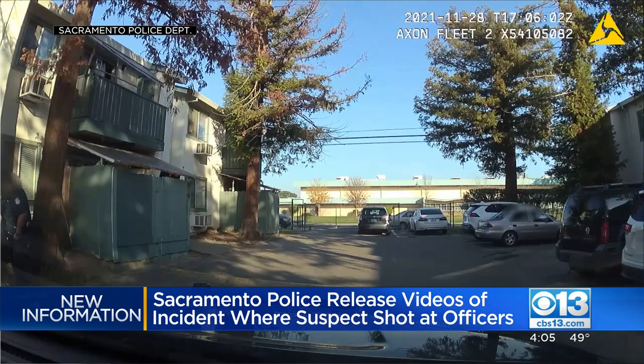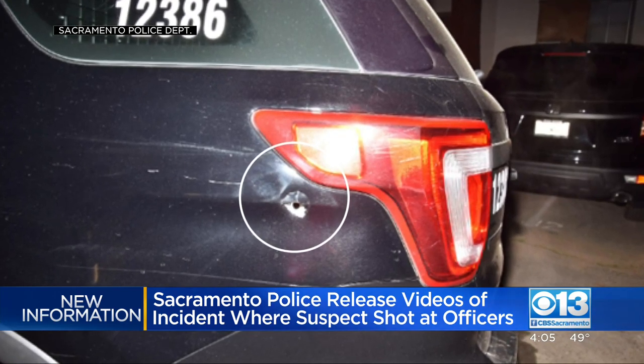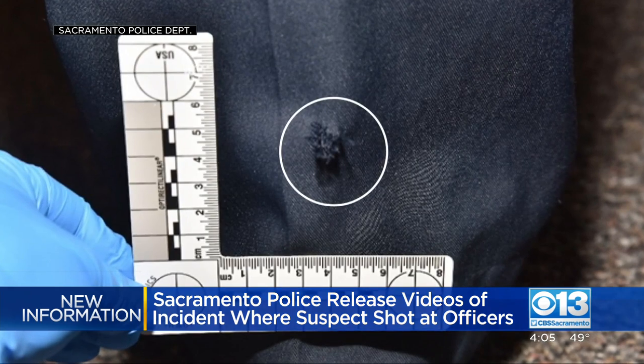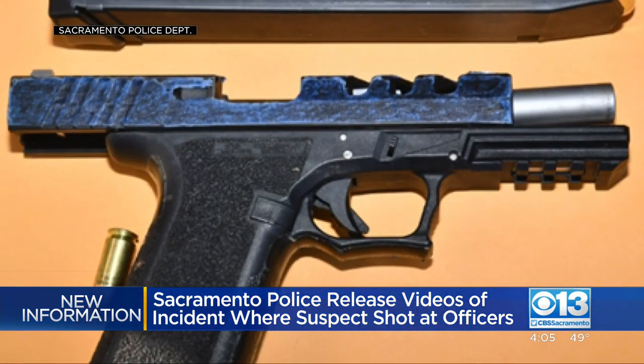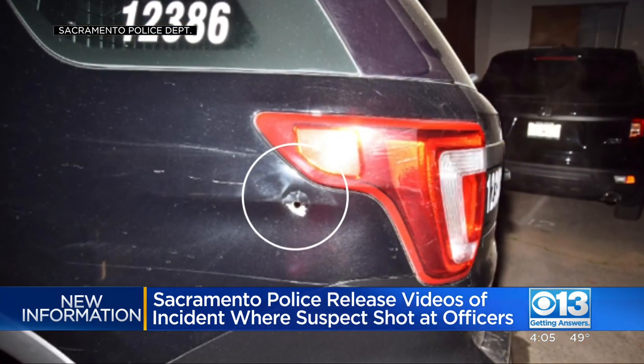In addition to this video, police released pictures showing damage to a patrol vehicle with a bullet hole in the side. They also released a picture of a hole in an officer's uniform and a picture of the gun they say the suspect used in the shooting. Armada is now facing a number of charges, including attempted murder of police officers.